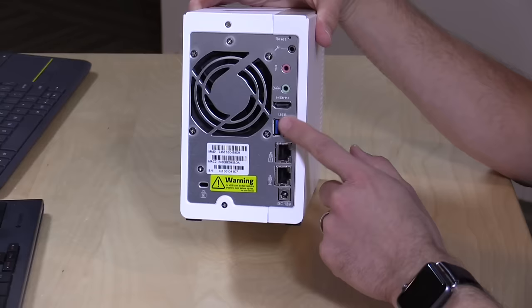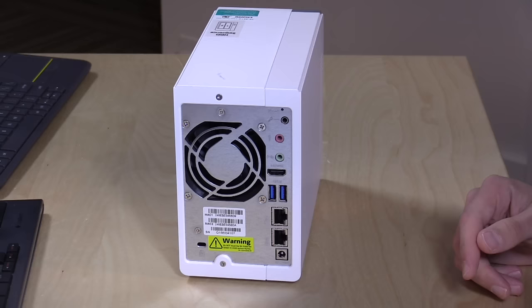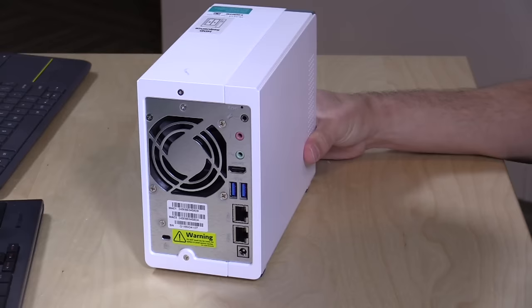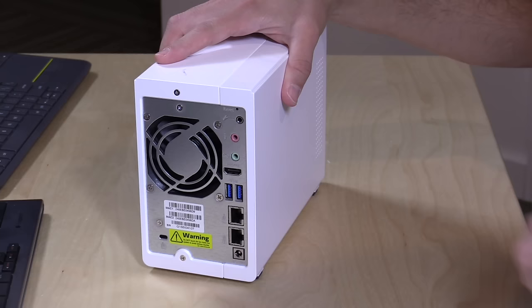There are two USB 3.0 inputs on the back for plugging in additional drives for backups. There are also two gigabit Ethernet jacks — a lot of devices now offer two because smarter switches allow you to do link aggregation, where you combine two Ethernet jacks into essentially one, giving you two gigabits of bandwidth in both directions. The computers inside these devices are now fast enough to support data flow at that rate, though you'll need a special switch and two Ethernet adapters on your computer. Alternatively, you can put each jack on two different networks if you have a large network setup.